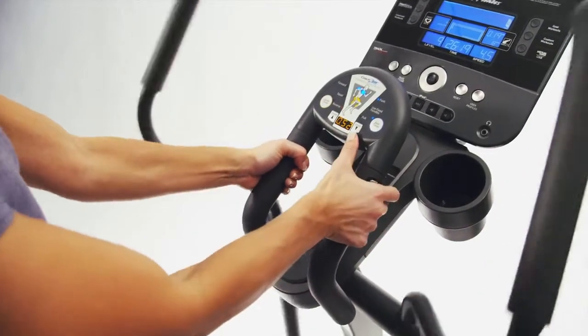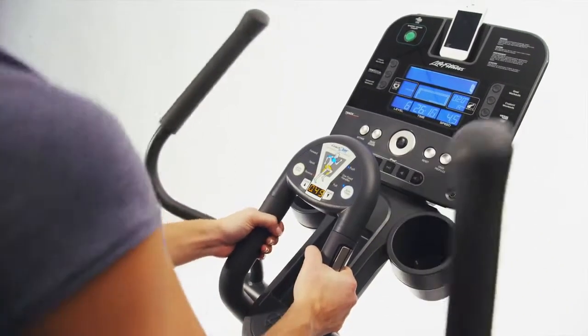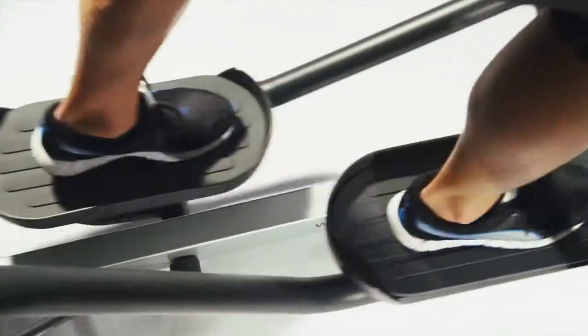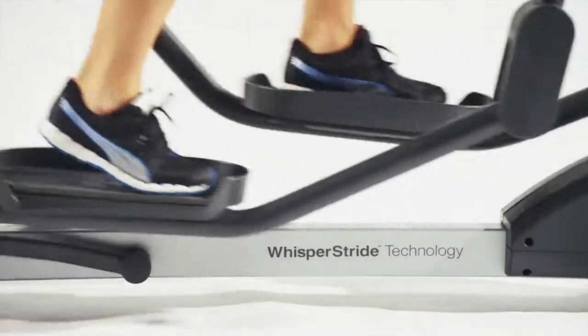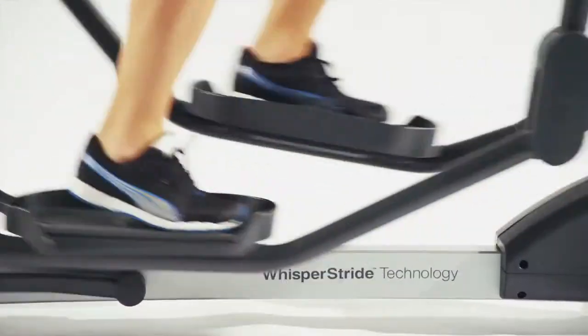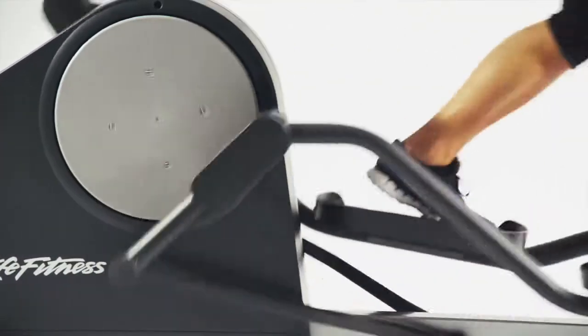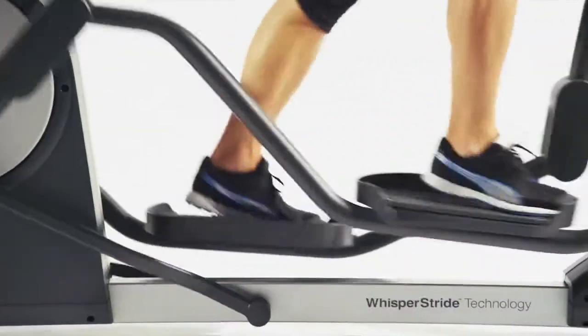An oversized dual accessory tray, a built-in reading rack, iPod and iPhone connectivity on the Track console, and special cushioning on the pedals. All Life Fitness elliptical trainers feature the patented Whisper Stride technology that delivers quiet, smooth performance every stride, reducing the risk of injury and allowing you to work out in the morning without disturbing the family.